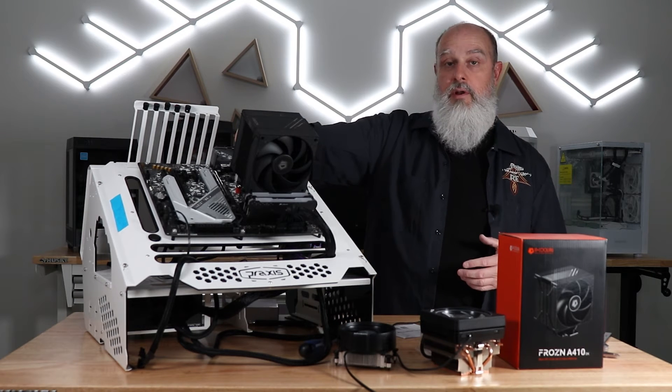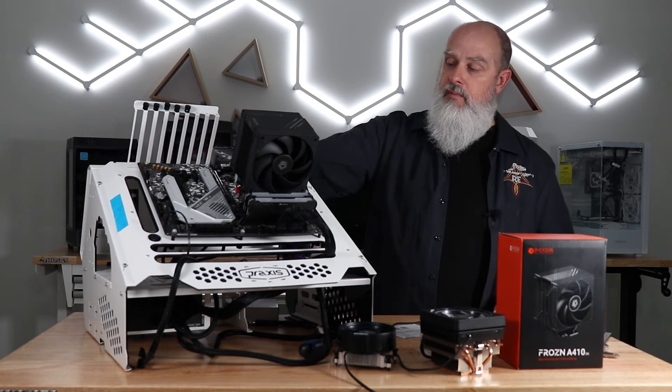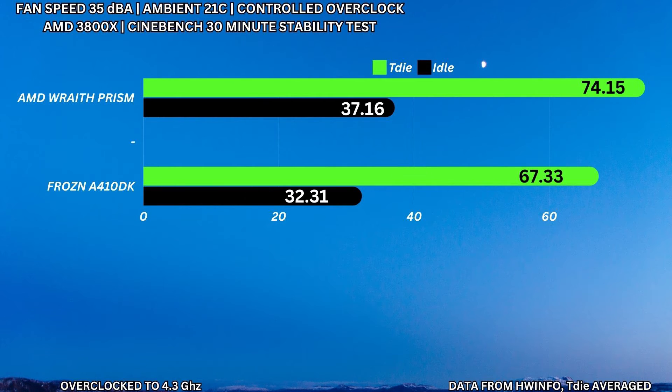For the next test, I applied an overclock on the 3800X to 4.3 GHz, made sure it was stable, and set all voltage settings to get everything out of auto. Running the same test suite at 100% fan speed, the Wraith Prism got 73.14°C and the ID Cooling got 65.2°C. For the 35 dBA fan test, the Wraith Prism got 74.15°C compared to 67.33°C on the ID Cooling. At idle with fans at 35 decibels, I got 37.16°C for the Wraith Prism and 32.31°C for the ID Cooling.